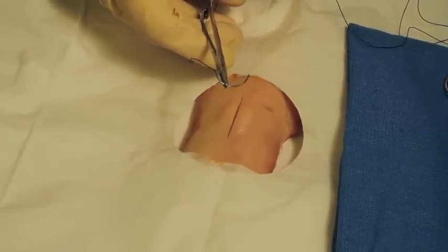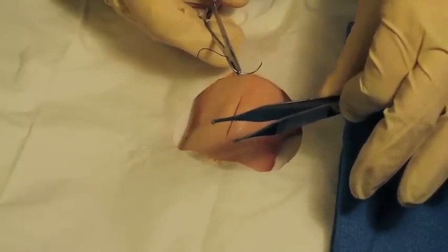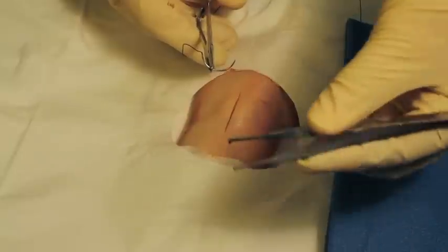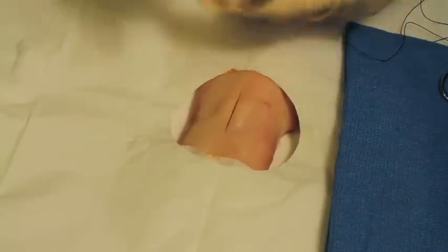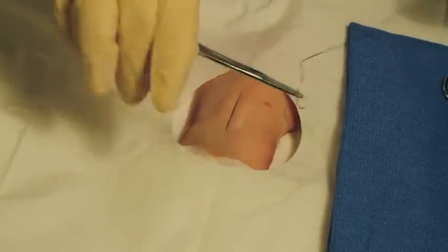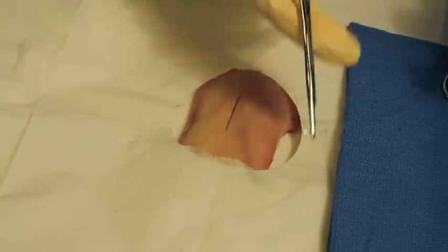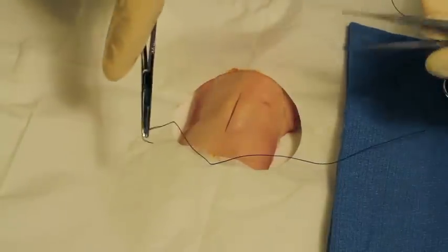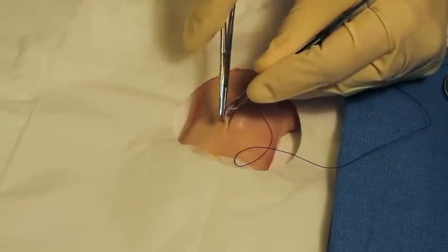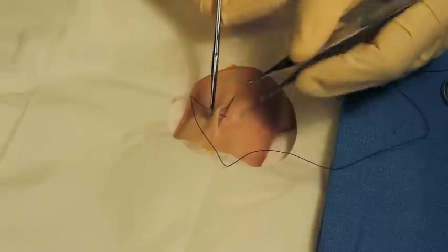Grab your forceps — the forceps are basically like a set of tweezers — and they're used to pick up the skin and hold it in place while you're driving the needle through the skin, in this case the pig's foot. Grasp the needle holder just like I'm grabbing it. You can see how I'm grabbing it there, and you're going to work it with a twist of the wrist, just like that. Repeat that every time — grasp the skin, lift it, and have your needle at a 90-degree angle to the skin, and push right on through. Pigskin is a little tougher.